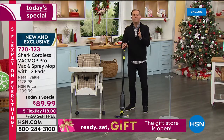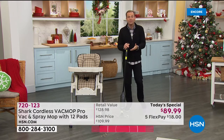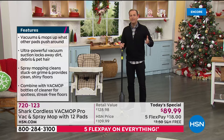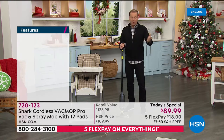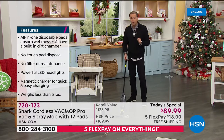I'm so pleased — it's not like $200 or $250. It's $89 and change. You get 12 pads, we're doubling the warranty, you get free shipping and five flex pay. Every home needs this for those hard floor surfaces — the tile in the bathroom, the linoleum in the kitchen, the hardwood floors, the laminate floors. You use this everywhere. It's your hard floor solution.